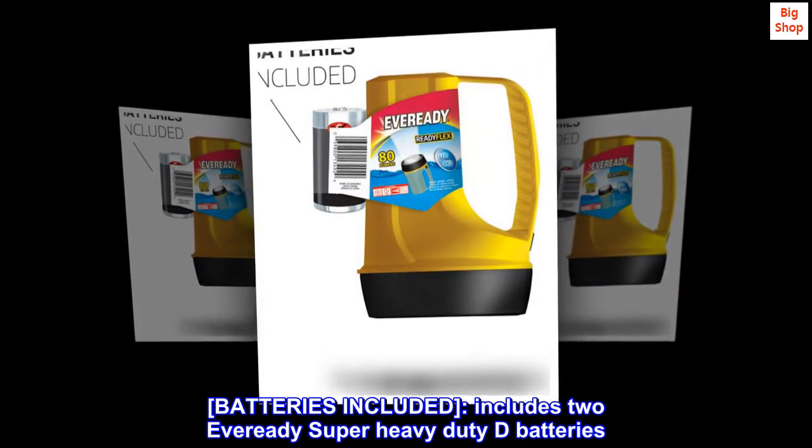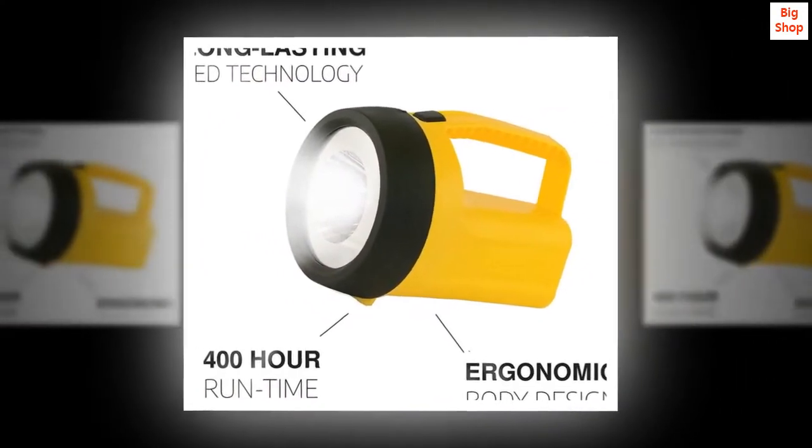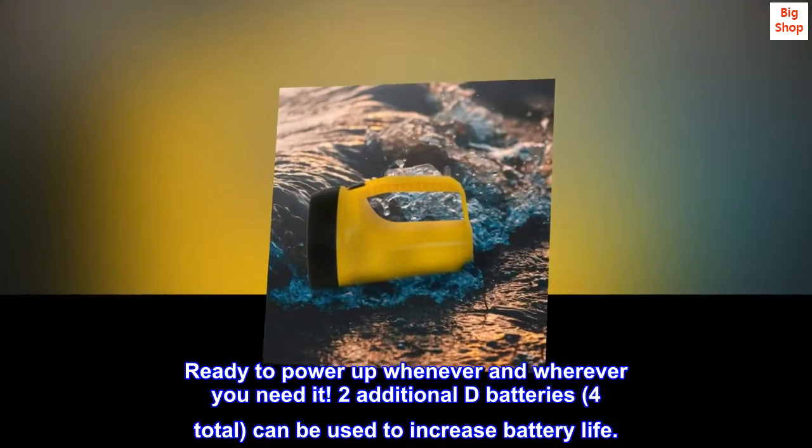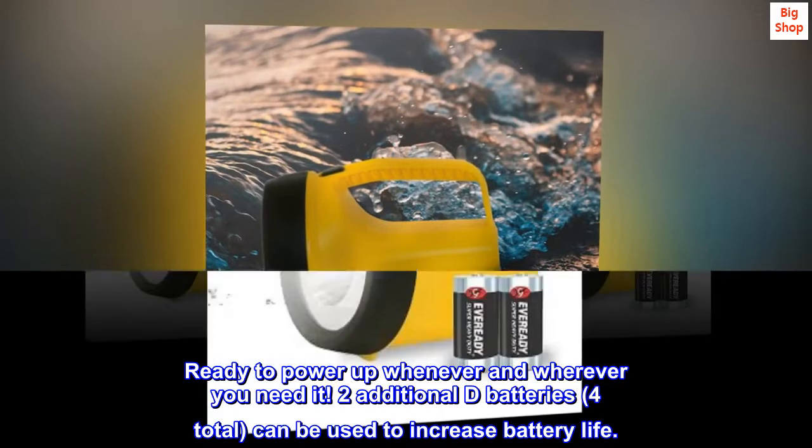Batteries included. Includes 2 Ever Ready super heavy-duty D batteries, ready to power up whenever and wherever you need it. Two additional D batteries — 4 total — can be used to increase battery life.